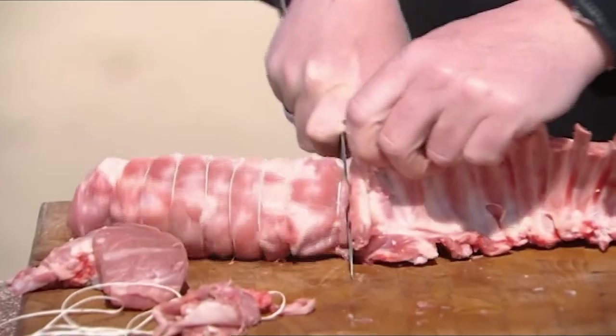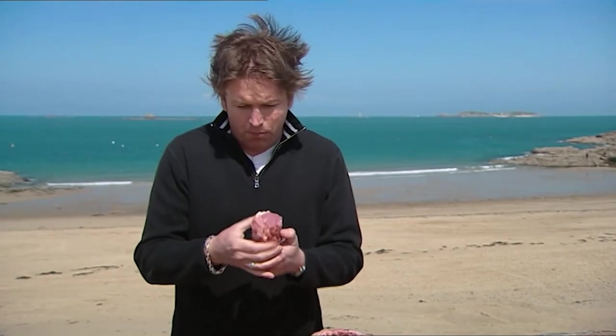This is a perfect roasting joint — you can see the perfect eye of meat in there. It's got no bones whatsoever, it's been tightly wrapped, you can stuff this inside, roast it in the oven. It'll take no more than about 20 minutes in the oven. Delicious.